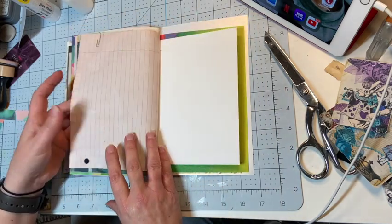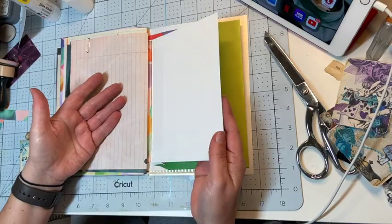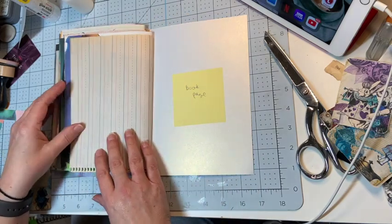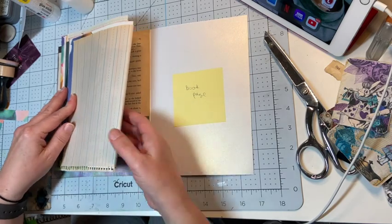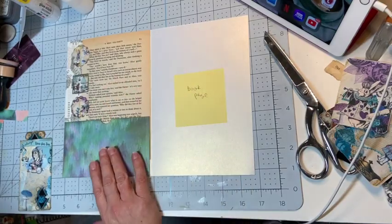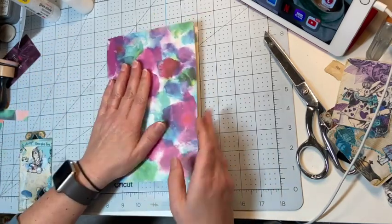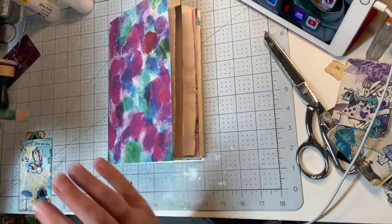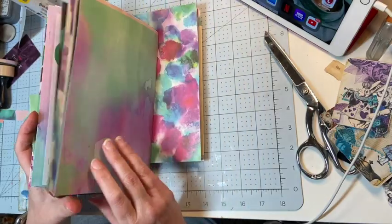I'll probably do some collaging on top of that, and then another top right tuck from the digital kit. I'll decorate up this side of the envelope pocket — I can store stuff in there. I love this vintage school paper, and I will probably cover this up with some book page to get rid of the white. So I've made some good progress on the first signature, and I have similar work to do on the second and third.